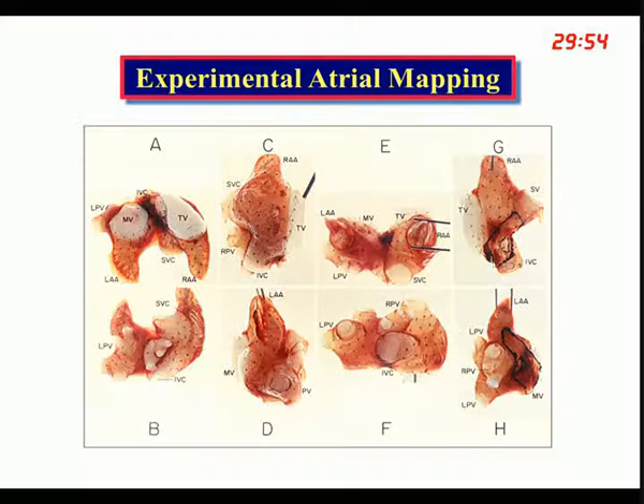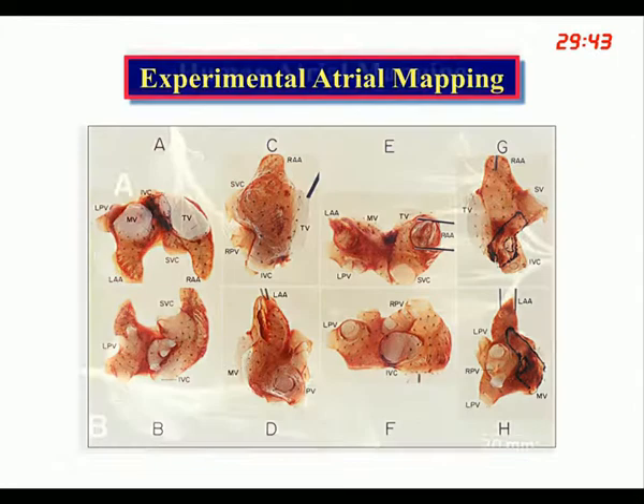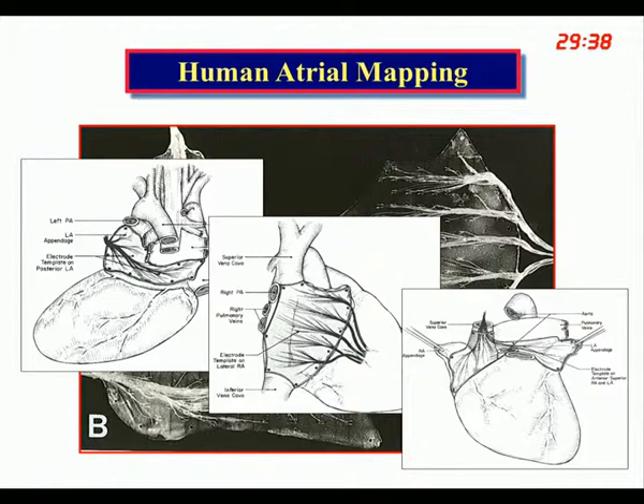I'll talk about the interventional treatment of atrial fibrillation. Many years ago, back in the 1970s and 80s, we did a lot of electrophysiologic mapping with up to 250 electrodes in experimental animals, and also in human beings where we placed the plaque electrodes around them in various places in the atrium.